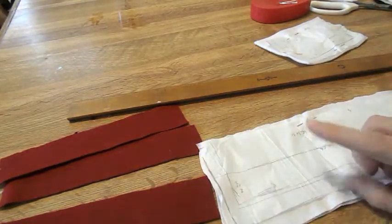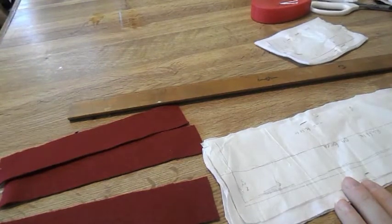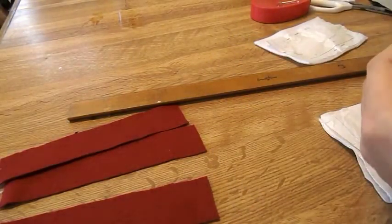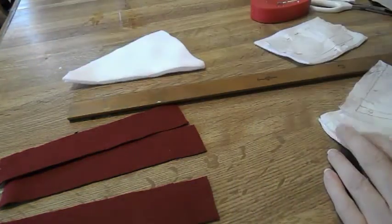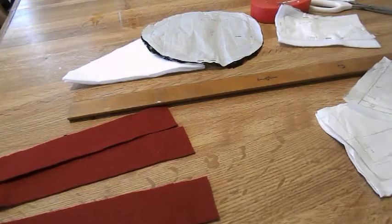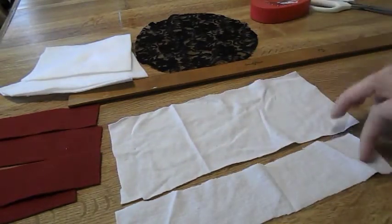For the ruffle part, you're only going to cut two of these, but only cut one in half because that's our top ruffle. Take one off the line and cut down the line. For the cake top and bottom, you're going to cut two of those out — one in your lace and one in your cake backing. For the cake backing top part, you only need one panel, so discard the other one. For the cake top you should have one half-panel and one full one — these are for the ruffles or frosting.